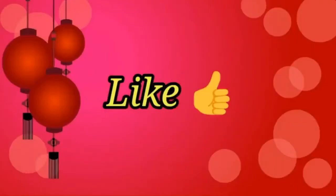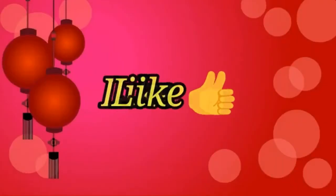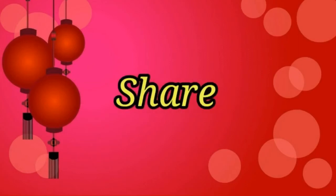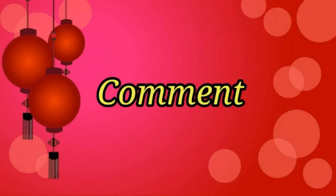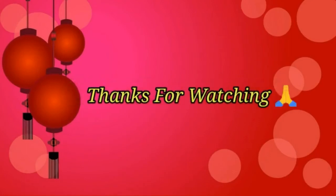Subscribe and click the bell icon. Please like, share, and comment. I will try the next video. Thanks for watching, friends. See you in my next video. Until then, take care. Bye.